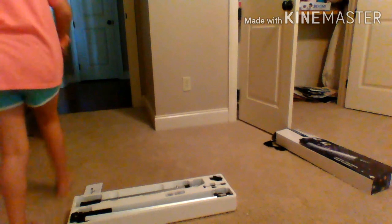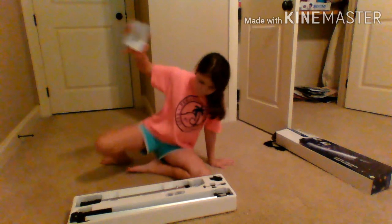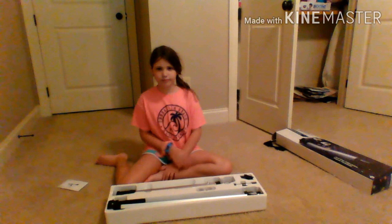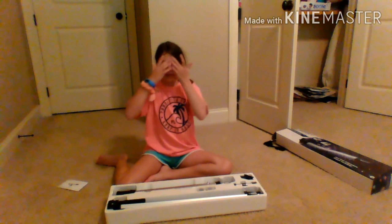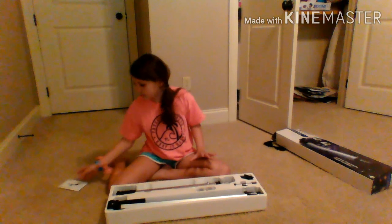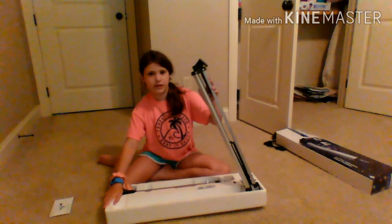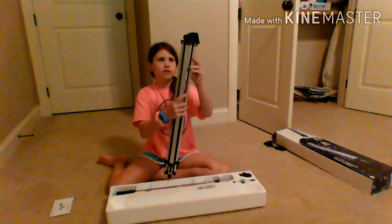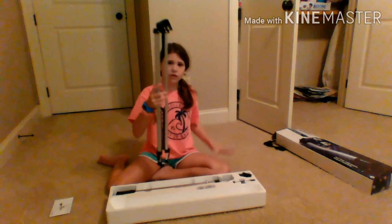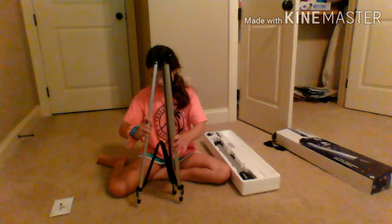Let me get a computer stand. Okay guys, so here it is. I will give you a closer look in a minute. But here are the instructions — you do not want to lose those, so I'm going to put them inside. And here is the stand.